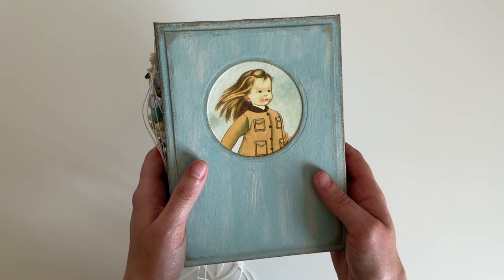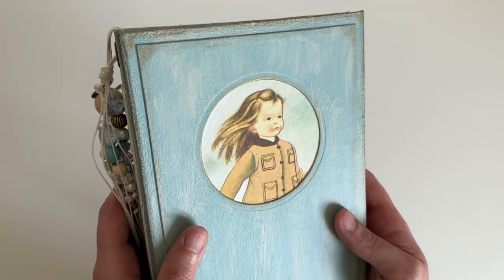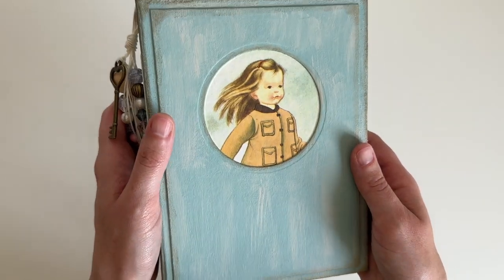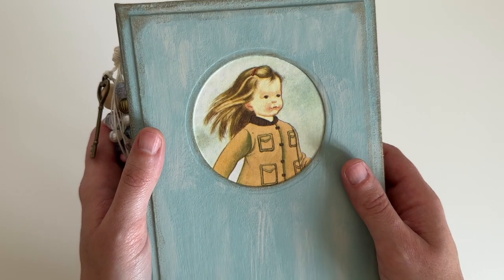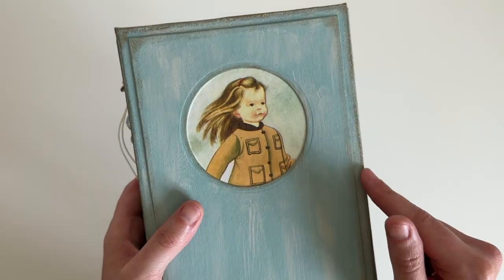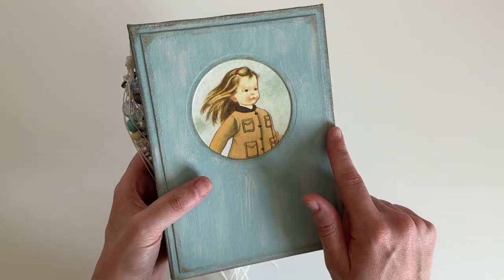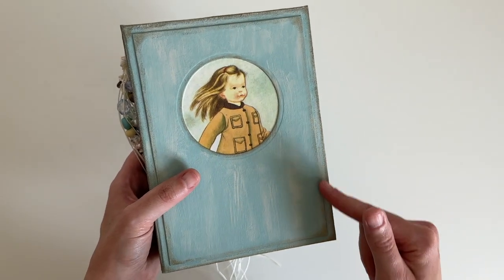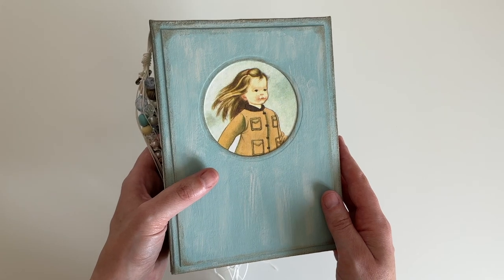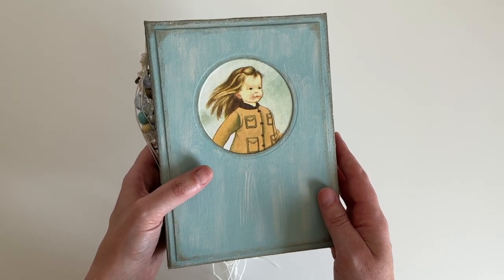It's a hardcover journal which I've made from scratch, and I painted it in this lovely blue colour. There are also some pink bits throughout. The window image is this beautiful girl illustration from a little golden book. I also added some wax around the edges. It is a little bit smaller than my previous journal — it measures five and a half inches wide by seven and a half inches tall, whereas my previous green one was about six inches by eight and a quarter inches.